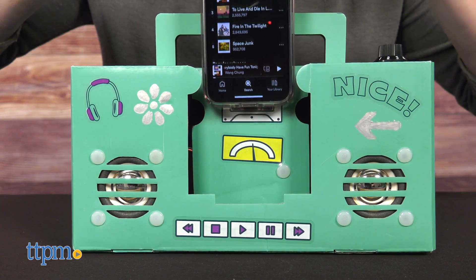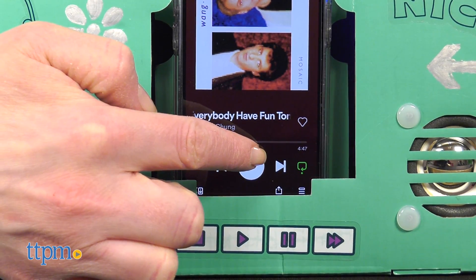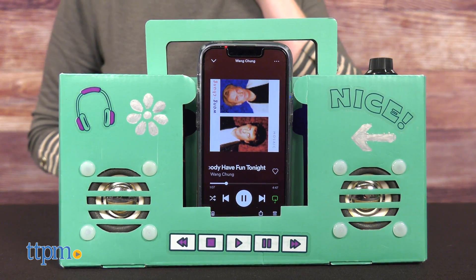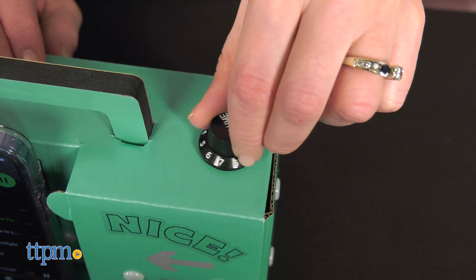And that's not all. Slide your phone into the holder on the front of the boombox and press play in your favorite music app. Then turn the boombox's volume dial clockwise until you hear a click to turn it on, and listen to the music through its speakers.